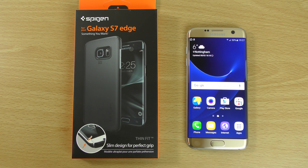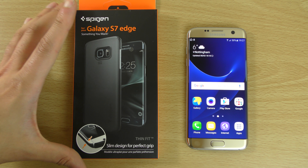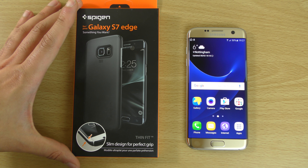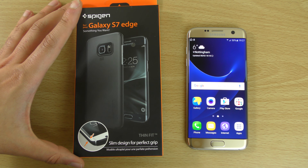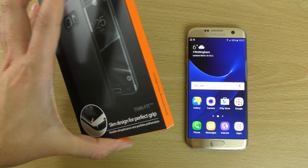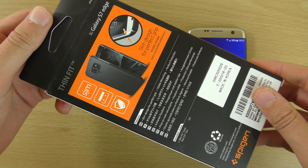Hey guys, so I wanted to protect my new Galaxy S7 Edge and I thought I'd check out a Spigen case for the S7 Edge. This is the Slim Design Thin Fit case and you can get one of these from Amazon — I will leave a link in the description if you want to get one. They're very affordable.